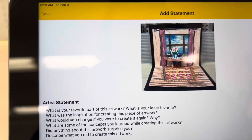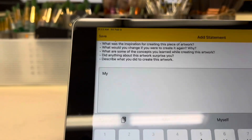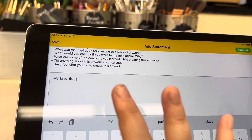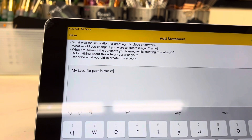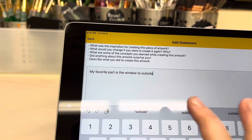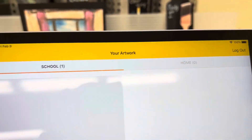It gives you a chance to write a little bit about your art. Often we won't have time to do this in the classroom, but you can always add it later. There are some interesting questions you can answer about your favorite part of the art, something that surprised you, or your most brilliant creative moment while making the art. I would love to know these things and so would your family, so if you have time to write a little bit about your art, it's really good. When you're done, go back up to that corner and press submit.